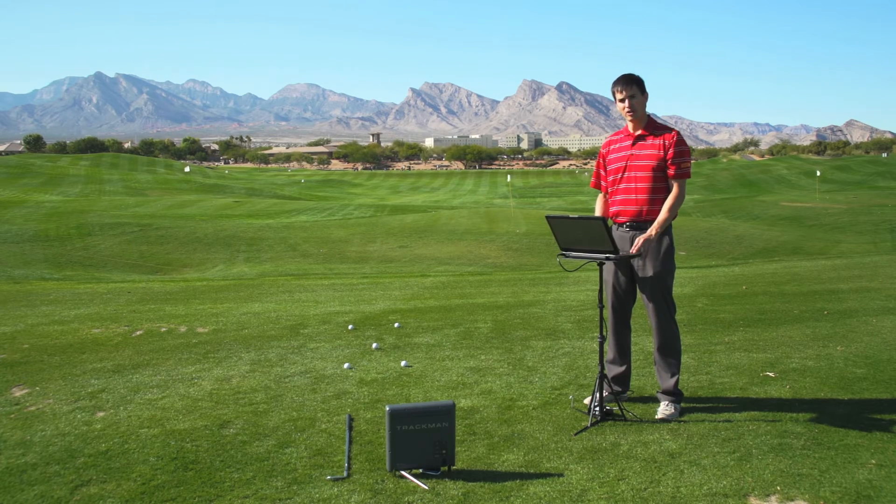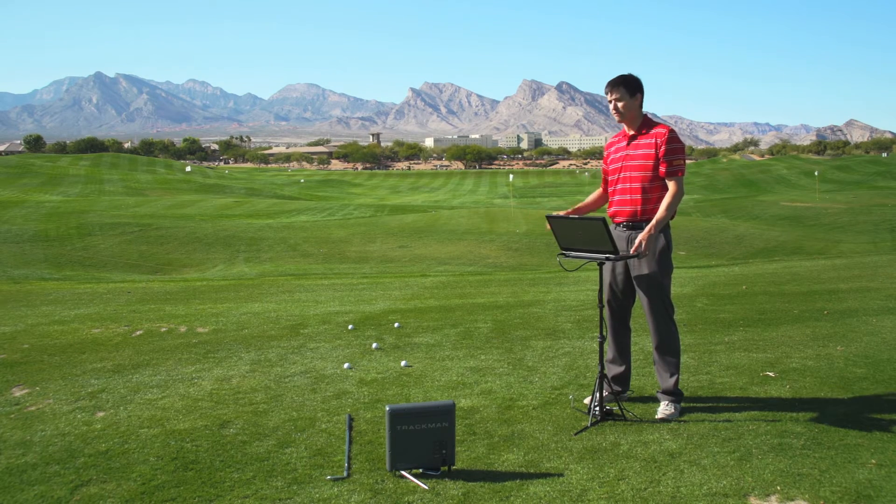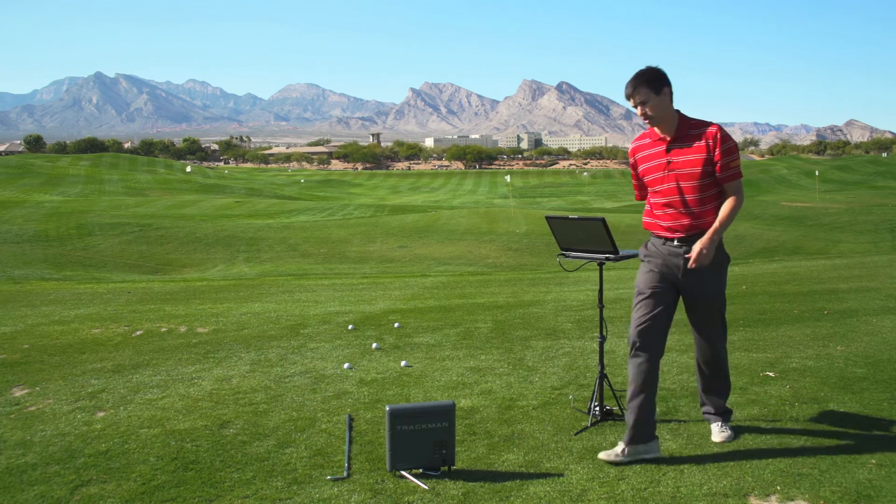Now that we've looked at placement of the radar and the optimal area to hit from, let's go ahead and get started by turning on the radar.